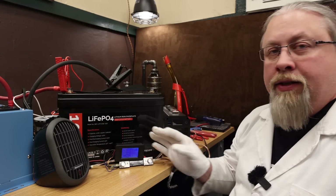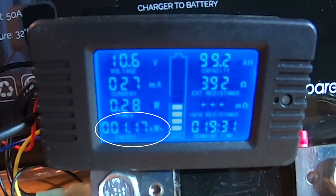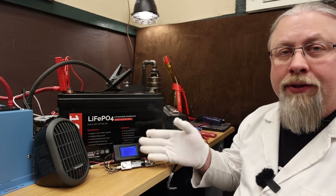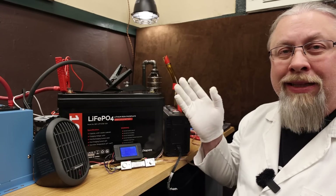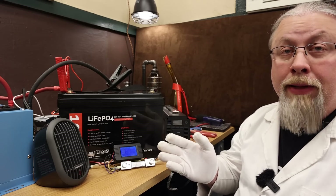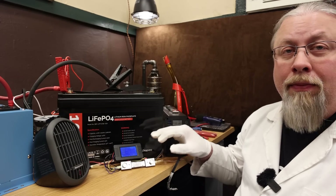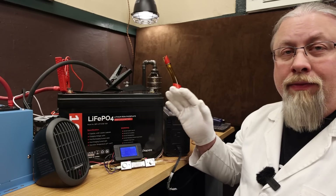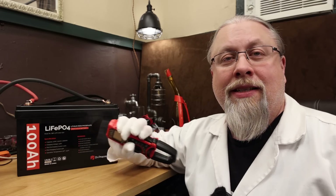The battery discharge test results: 99.2 amp-hours and 1170 watt-hours. Those results make sense because this is a 100 amp-hour battery — the 99.2 result isn't because the battery is shy, it's not completely drained. It's drained as far as the inverter will allow, and there's still maybe one or two percent reserved by the BMS to protect the cells. Once you get down to 10.5 volts, the BMS just cuts it off.